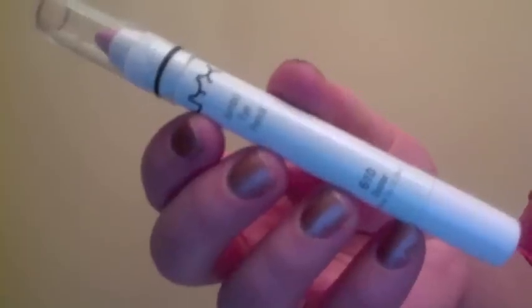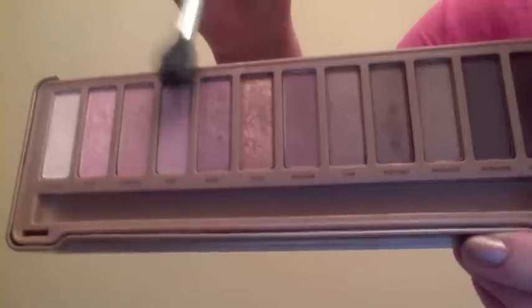Please excuse my hair — it was first thing in the morning. I'm taking my NYX Jumbo Eye Pencil in Oyster and smoothing this all over my lids just to enhance the purple tones in the eyeshadows I'm going to be using. Then I'm taking Limit on my Sigma E40 and blending this back and forth in my crease.